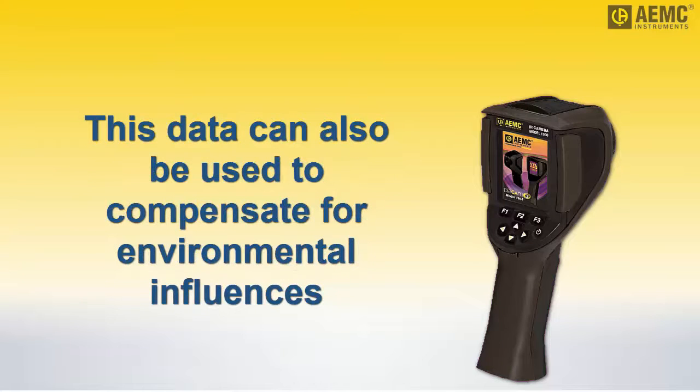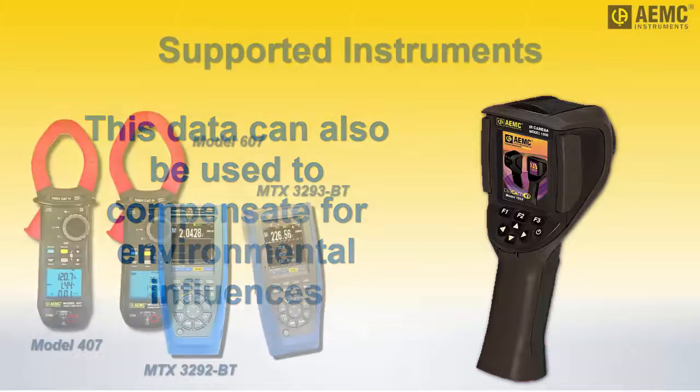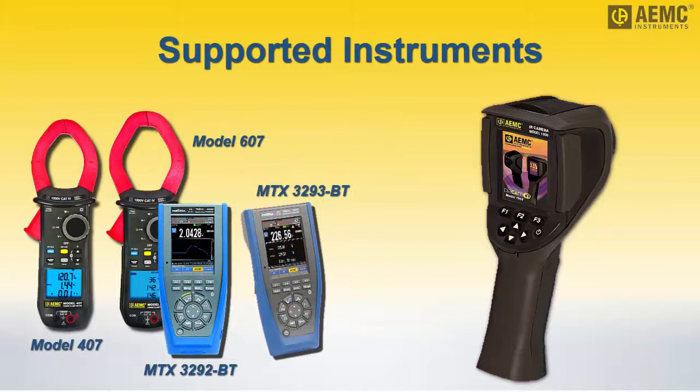For example, the colors in the thermogram can be adjusted to account for the influence of ambient temperature and humidity. Instruments supported by the camera include AEMC clamp-on meters models 407 and 607, and Chauvin & Metrix Multimeters models MTX3292BT and 3293BT.